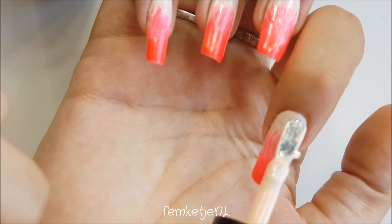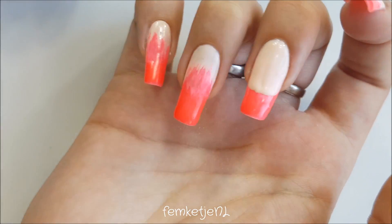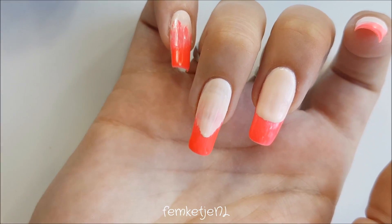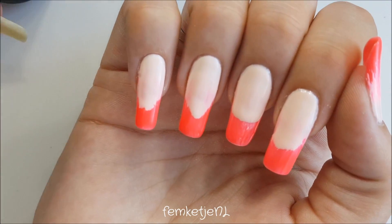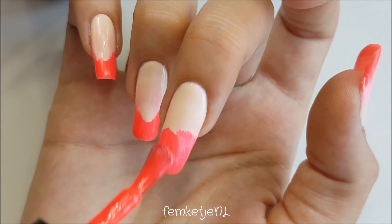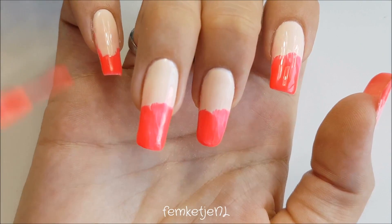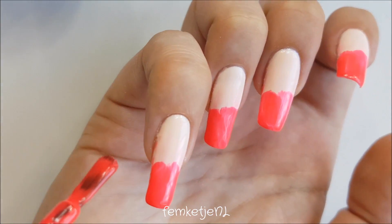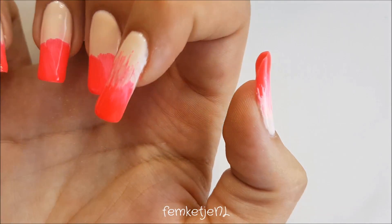Then you want to cure that for a full minute and make sure it's completely cured before going in with the second layer. We're going to do the same thing — work with thin layers and start off with that nude color. You could also do this reversed, like a baby boomer, so you put the neon on the cuticle area and the nude on the tips — that's really cool as well. This is my own personal twist on a gradient french manicure.